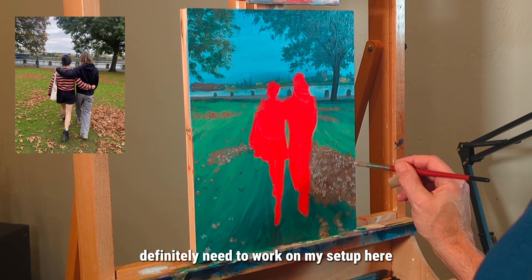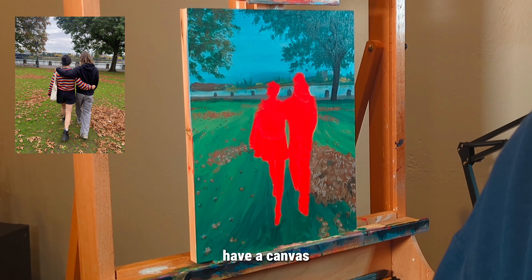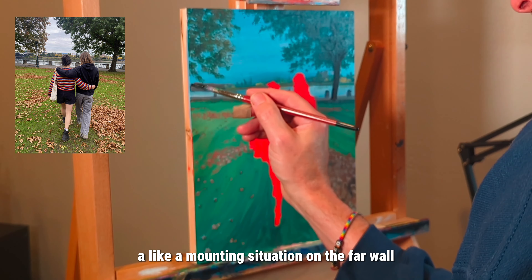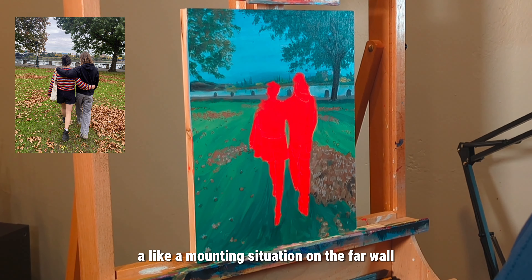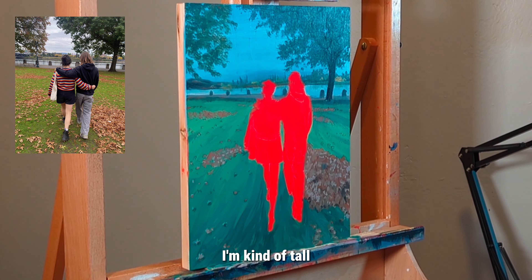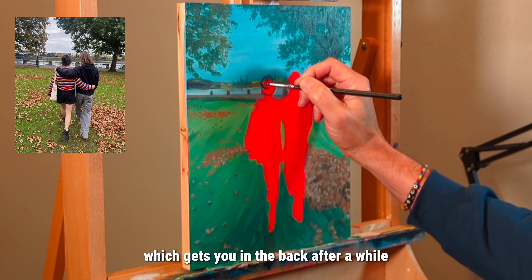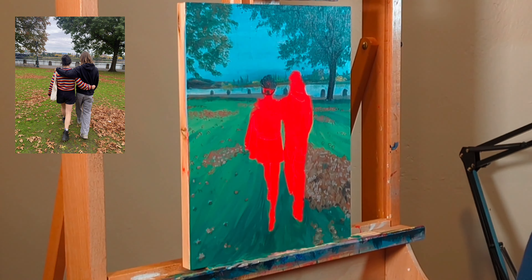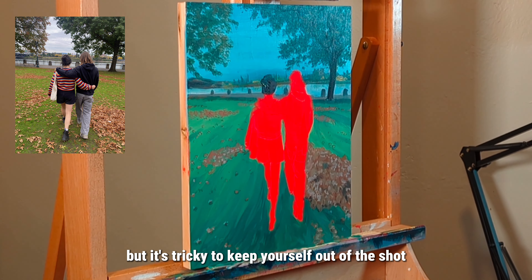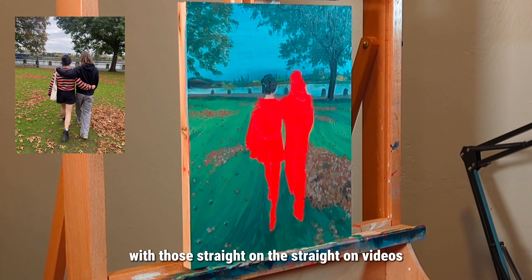I definitely need to work on my setup here. My plan is to have a mounting situation on the far wall so I can stand up — I'm kind of tall, I'm six-five, so I'm sitting down for this which gets you in the back after a while. It'd be great if the camera was straight on, but it's tricky to keep yourself out of the shot with straight-on videos.